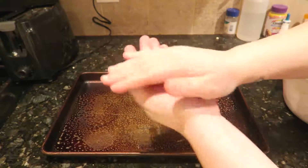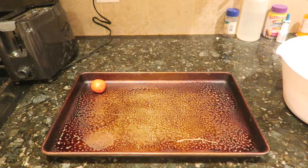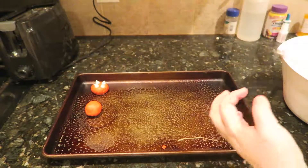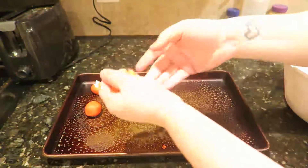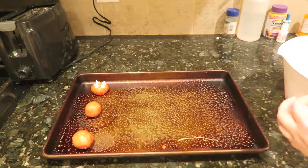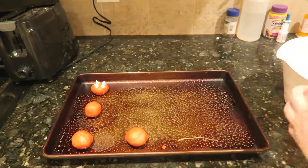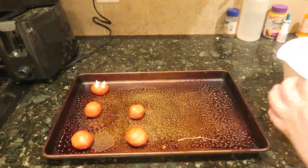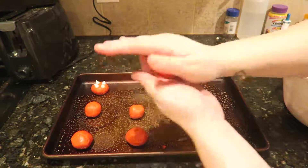Roll the dough into balls of about two inches in diameter. I also added a little spin by putting some white chocolate chips on top of the cookies, and they came out pretty amazing. Don't forget to preheat the oven to 350 degrees while you roll them into little balls.